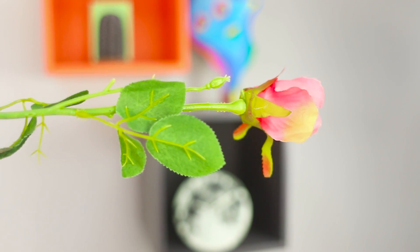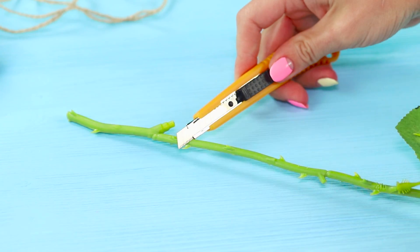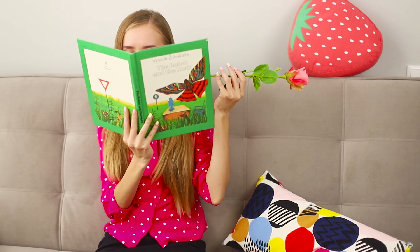We already knew that roses have very sharp thorns, but that you can pierce your mouth with a rose — that's new to us! Doesn't it hurt? Of course not — this is just a trick! For the trick, you need an artificial flower with a long stem. Cut two small pieces off from the stem. Attach double-sided tape to a small piece and attach it on from the outside of the cheek. Put the bigger piece in your mouth. At the right time, place the rose and shock your friends with an unexpected performance.